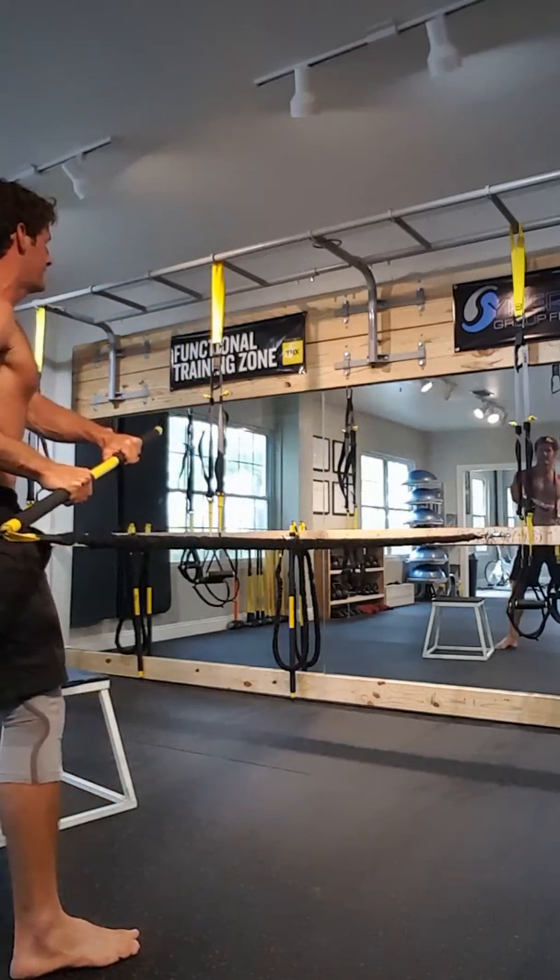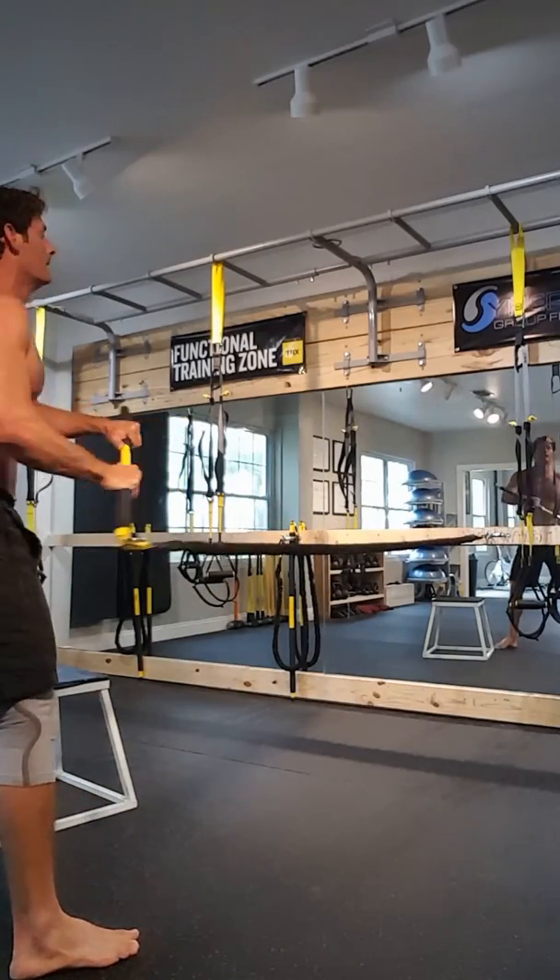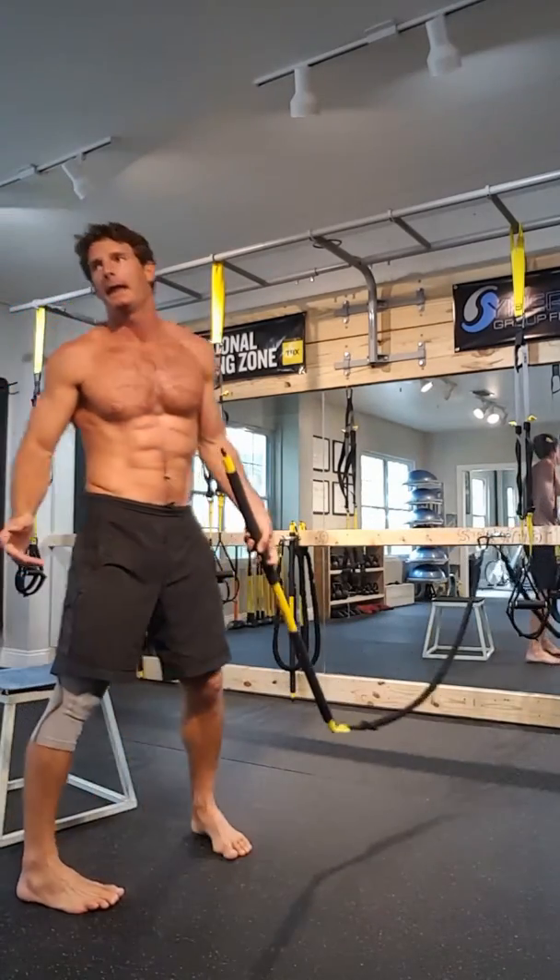The last is a squat row with a little bit of a dig — squat, dig, squat, dig. One minute per side.